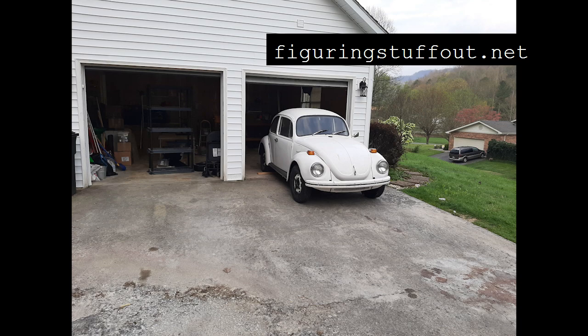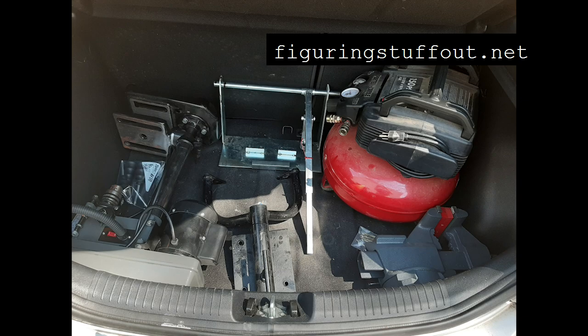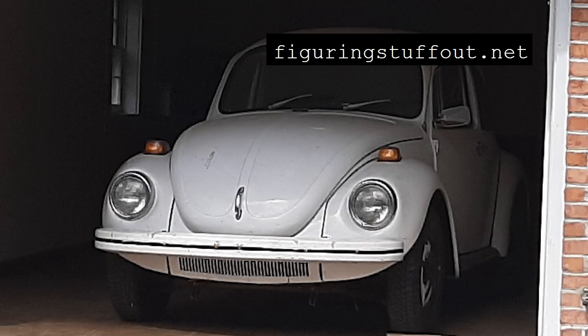Please subscribe to see the videos from 2021 as I pick this project back up and actually assemble the engine for real. Work on your own cars if you can. Drive safe and never stop figuring stuff out.